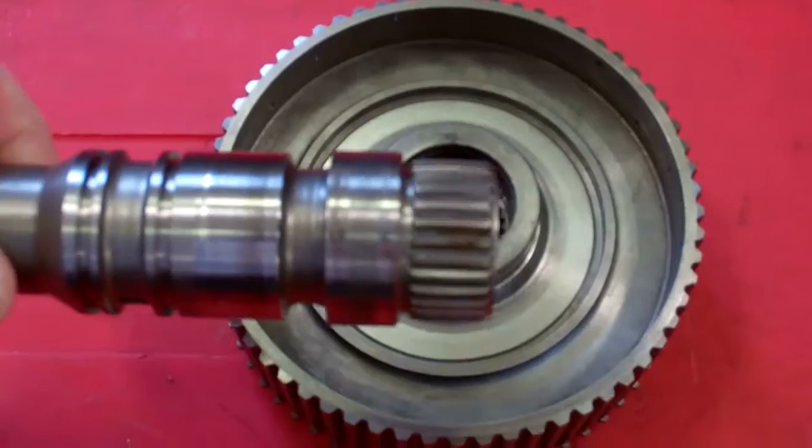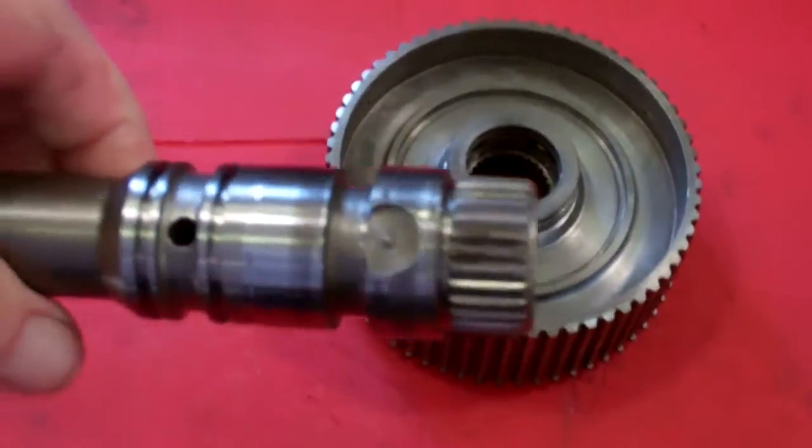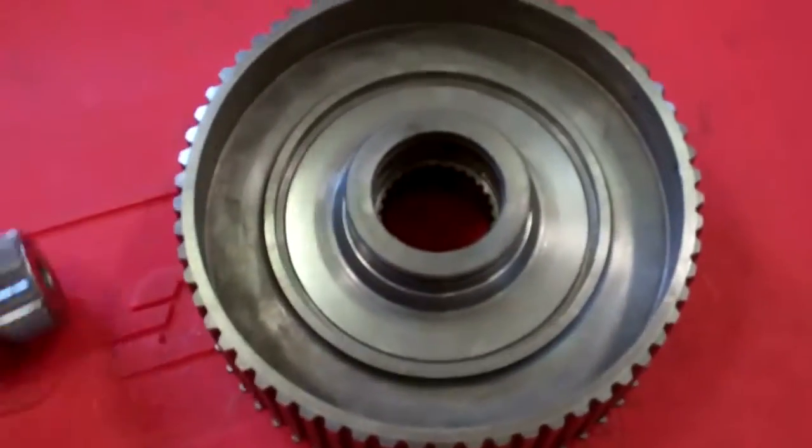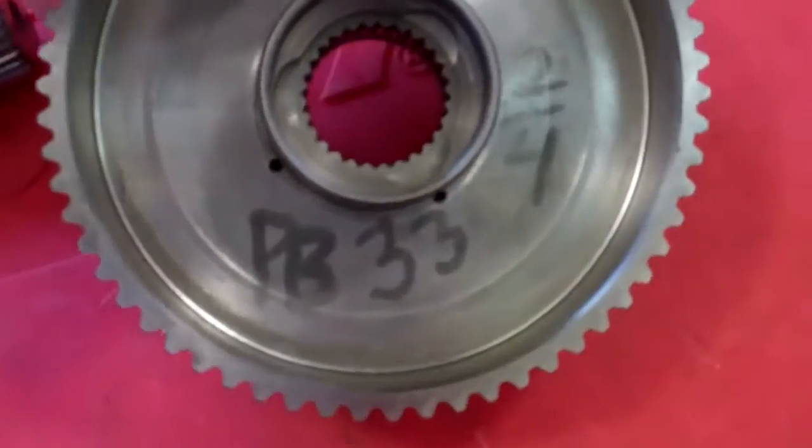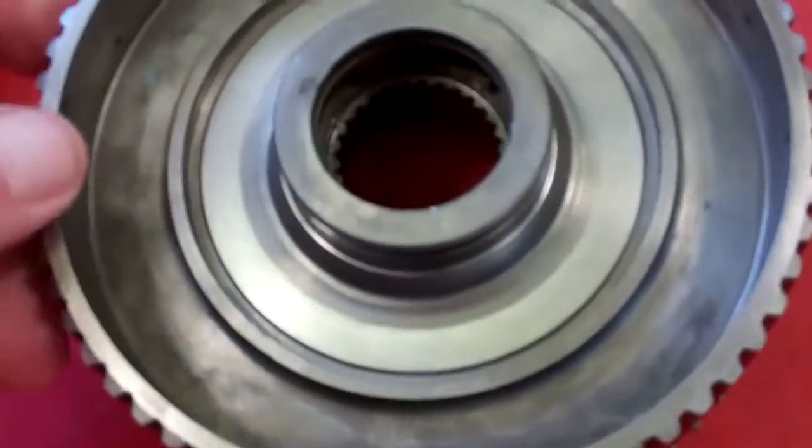This is the shaft pressed out, and that's what that looks like. What happens is it actually cracks that drum — this camera won't pick it up, but this drum is actually cracked.